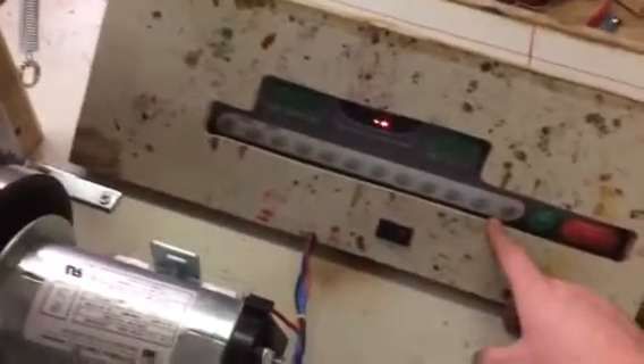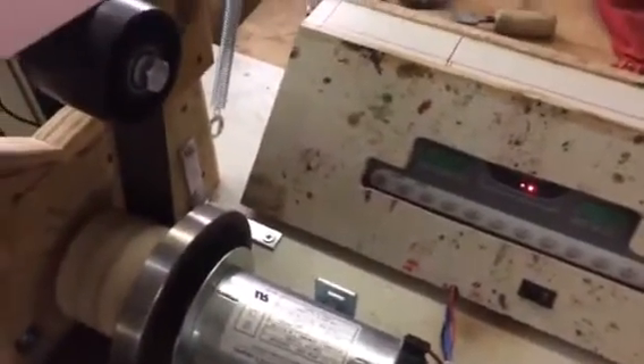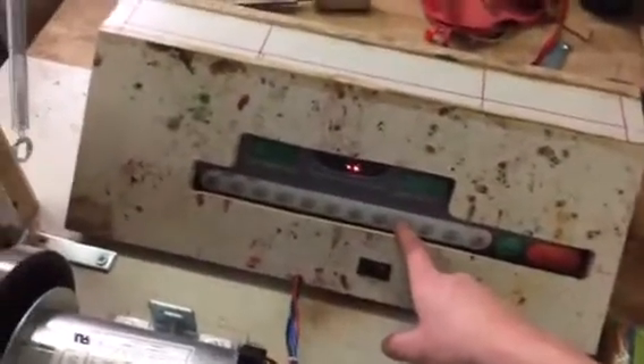One thing I like about this treadmill is the speed control options. The downside of soft start is that it starts slowly every time, making precise speed control difficult. But with this one it's nice because I have set speeds that I can change to with just a click.